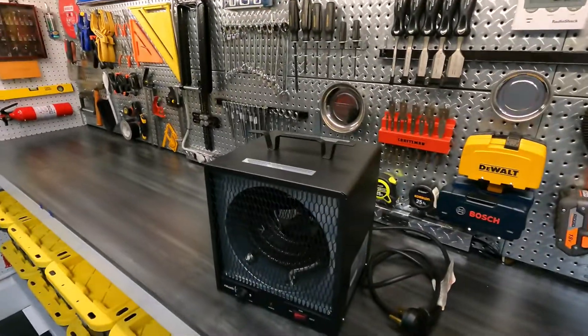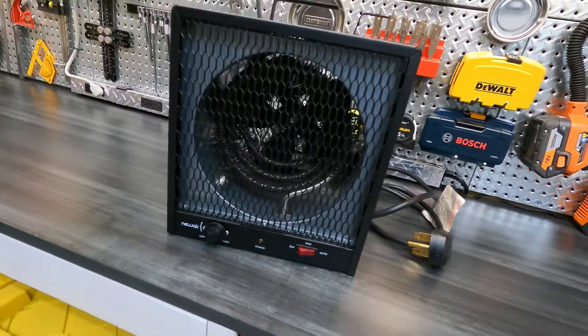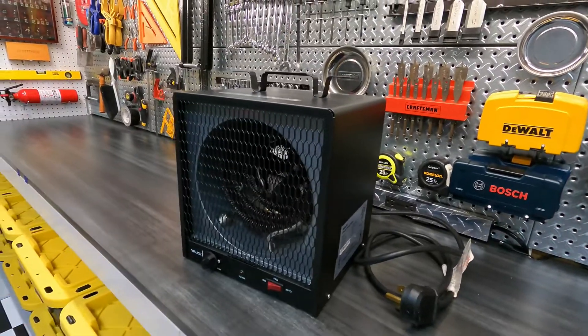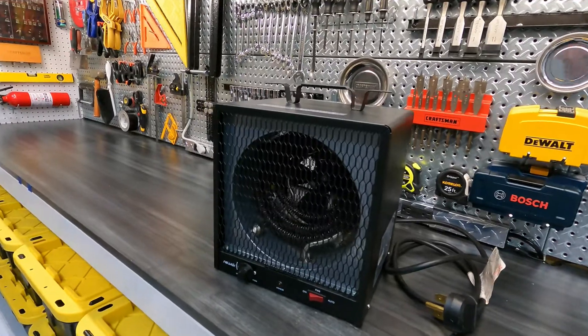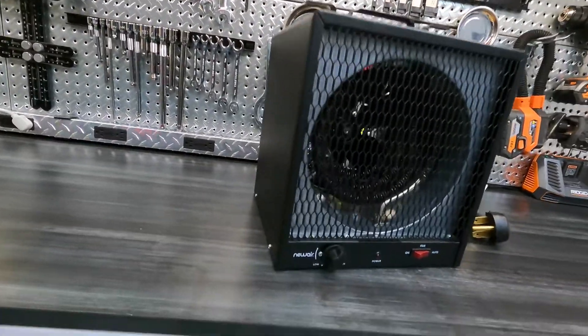In this video I'm going to tell you what the best heater is for your garage. Here it is: the NewAir G56 240-volt portable electric heater. There are actually a number of heaters that I'm guessing are made by the same manufacturer but have different names slapped on them, so pick one. That's it, video over — but seriously, this is a quick review and test of the NewAir G56.